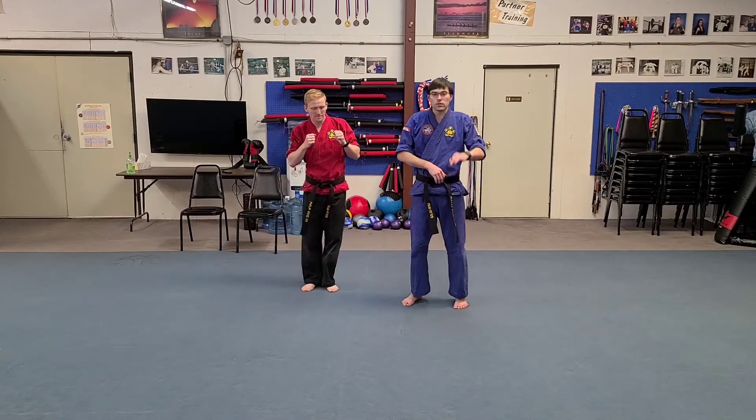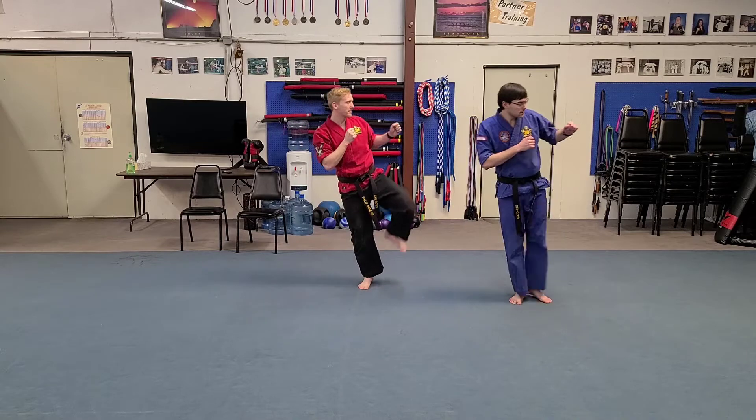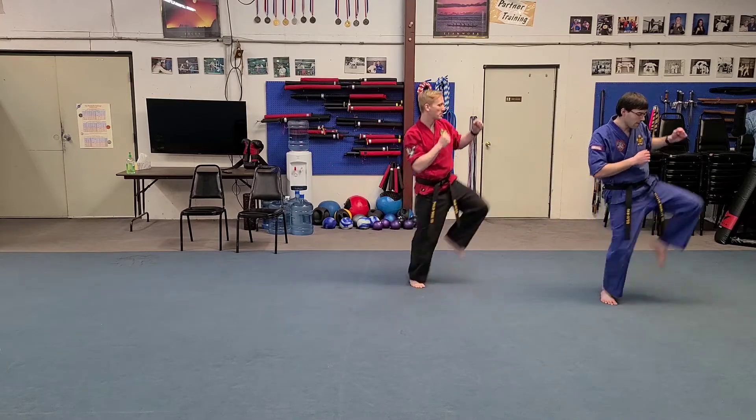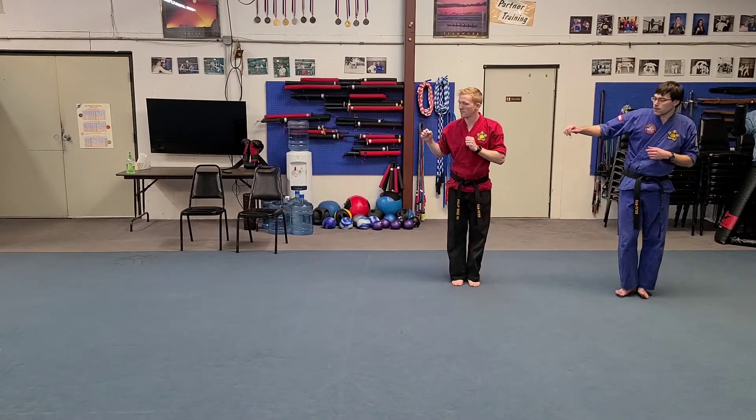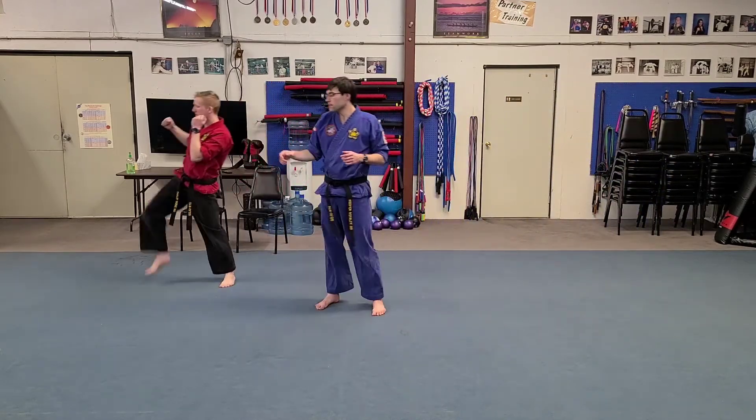Now we're going to do three of those in that direction. One, two, three. Good. Now we're going to do three the other way. One, two, three. Good.